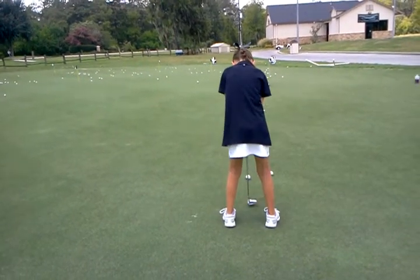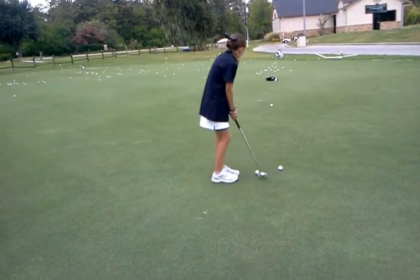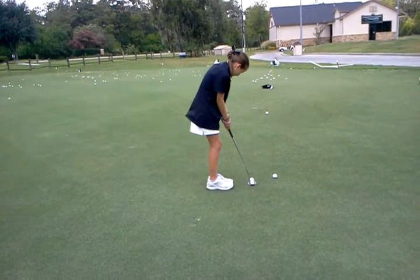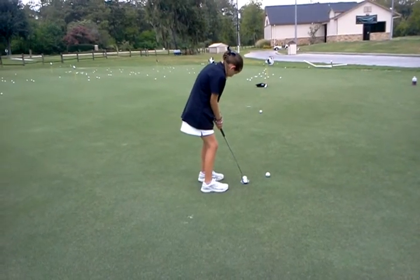Slower, and one more time — slower, looking at the hole. There you go, good. Make sure you're lined up enough to the left of the target so you can play the break. Just swing where your feet are lined up.